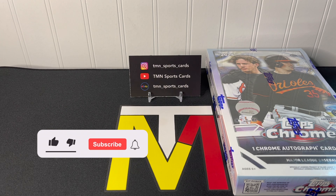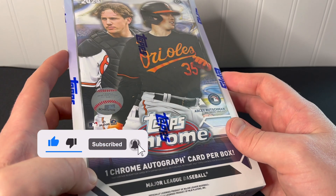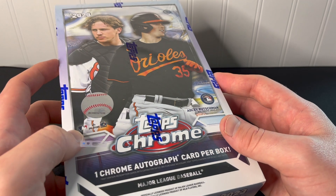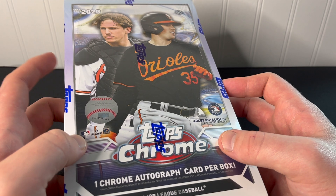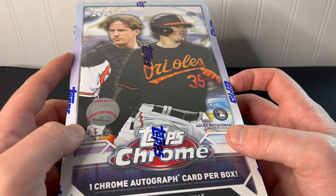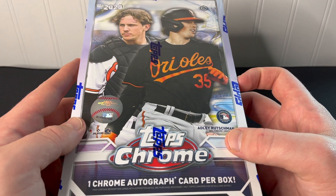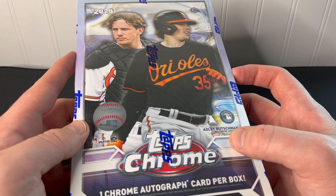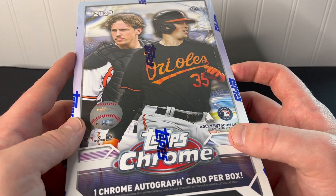What's up guys, thanks for tuning in. Today we're going to be doing a review of the Topps Chrome baseball hobby box — brand new release for 2023, just came out in the past couple of days. I know a lot of people are always amped up for this release, so I'll definitely be opening a ton of this on the channel. Like and subscribe if you guys want to see more Topps Chrome.